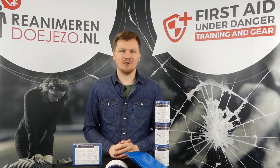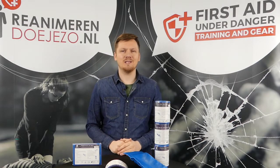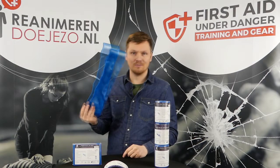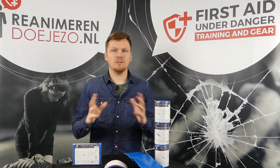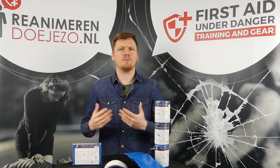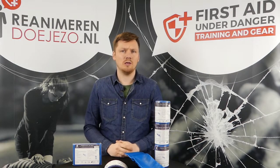Hi everybody and welcome to the First Aid on a Danger YouTube channel. My name is Niks Genkeveld and today I want to talk about the Omni Splint. The Omni Splint is just a different brand of splint — most of you might know the Sam Splint.